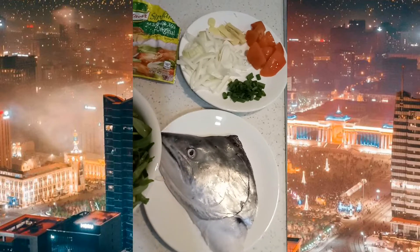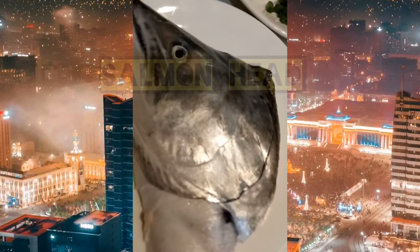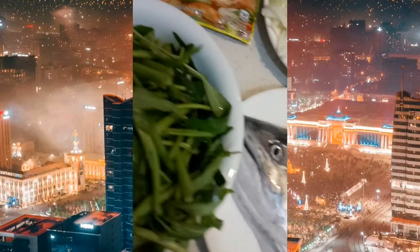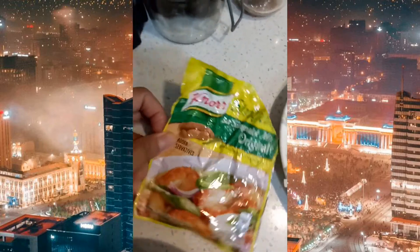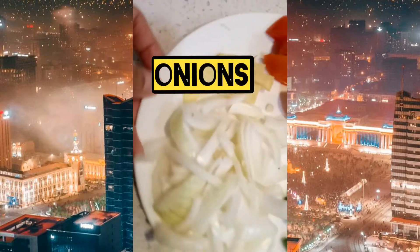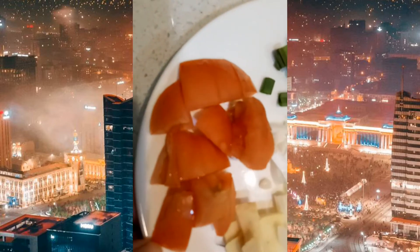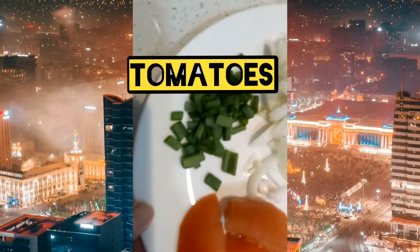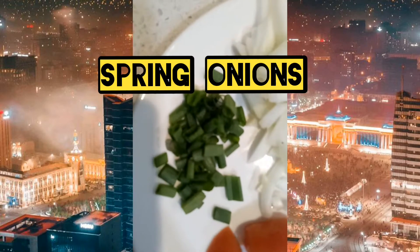Bago tayo mag-umpisa, ito ang ating mga sangkap. Ang ulo ng salmon, maliit lang guys, para sa atin lang kasi. Ang kangkong, sinigang mix, onions, ginger, tomatoes, at panggalis natin, chopped spring onions.